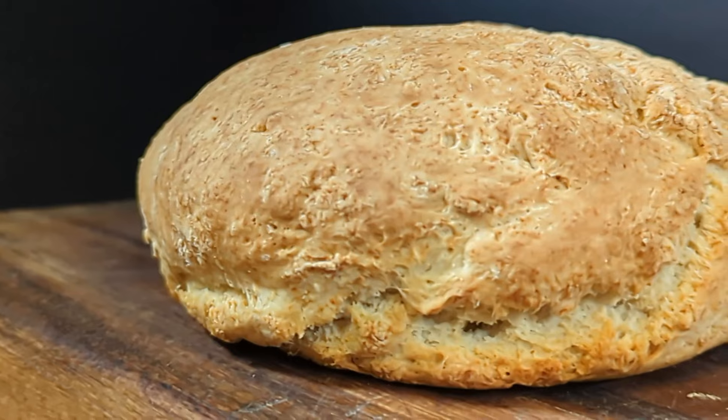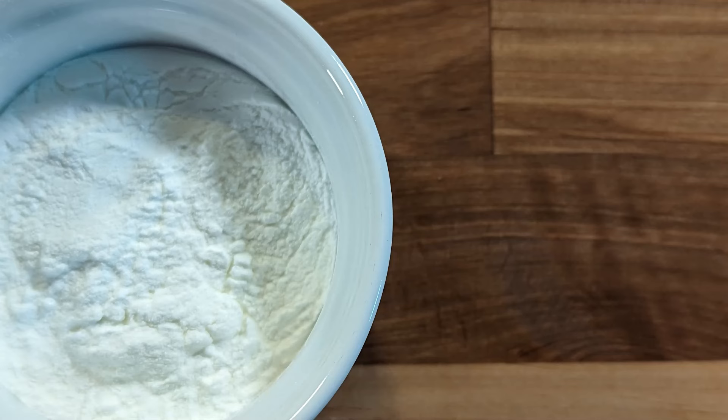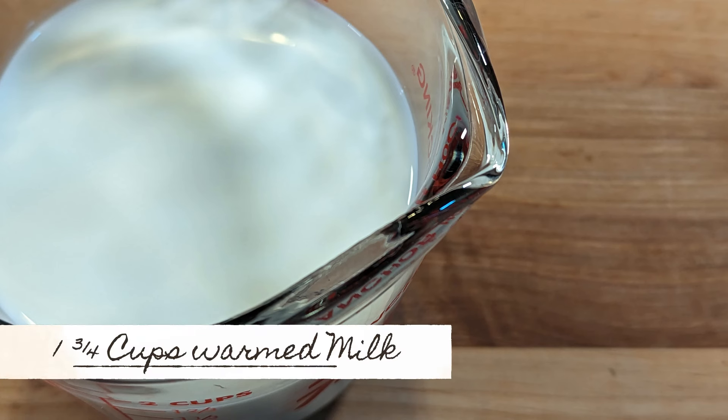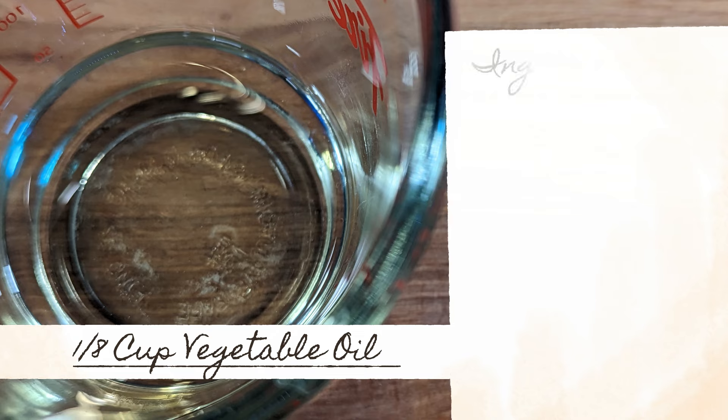To make your basic bannock, you're going to need 3 cups of all-purpose flour, 3 tablespoons of baking powder, 1 and 3 quarter cups of warmed milk, and 1 eighth of a cup of vegetable oil.